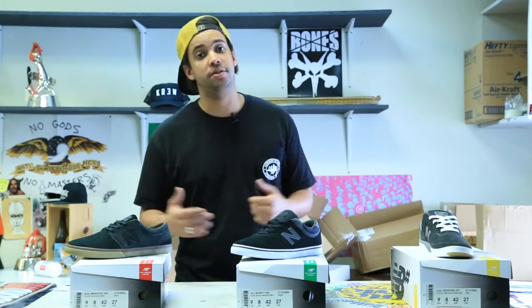Well, that's just a little taste of the New Balance gear that we have here at Skate Park of Tampa. Check out skateparkoftampa.com for all your other New Balance and skate goods. That's all the time we have for this Case of the Mondays — check us out on the next Case of the Mondays.